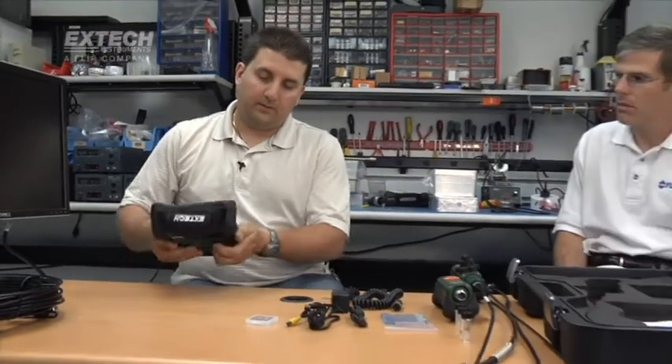The unit itself comes in a case like this one. The case is designed to contain the main unit and all of the possible accessories that a user may buy, either as a kit or as a future upgrade.